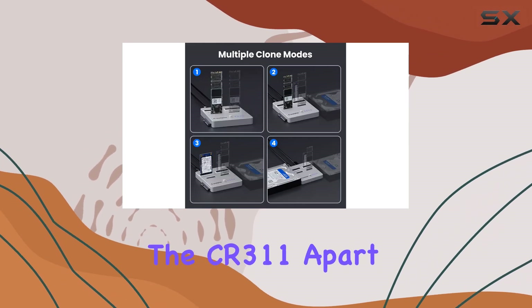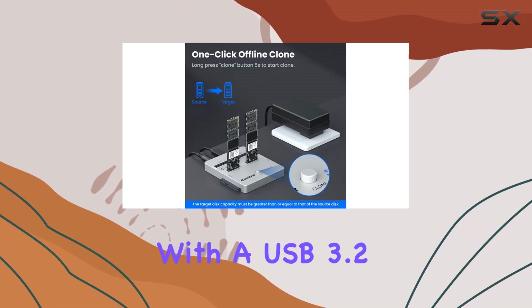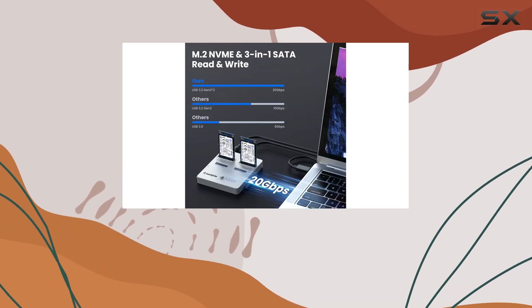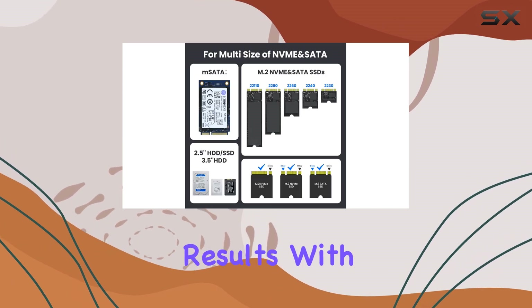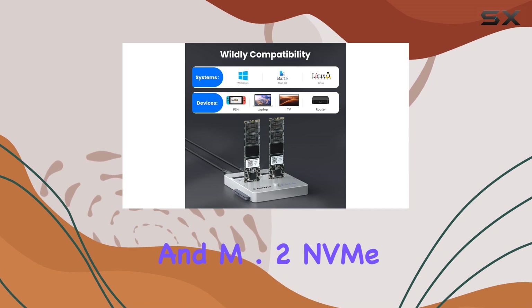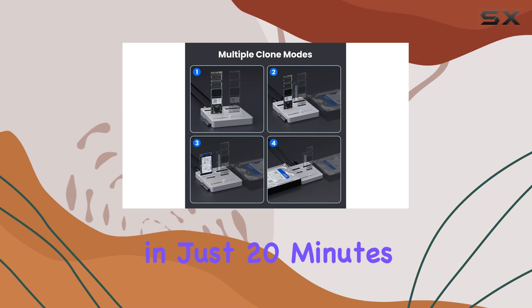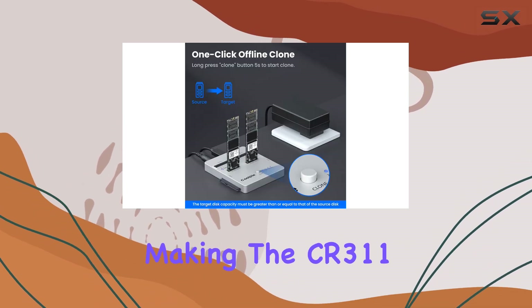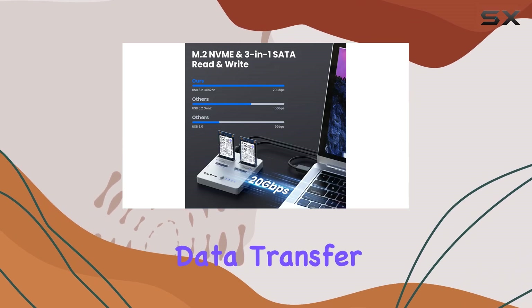What truly sets the CR311 apart is its blazing fast transfer speed. With a USB 3.2 Gen 2x2 interface, it offers an incredible bandwidth of up to 20 gigabits per second. Actual tests have shown impressive results, with MSATA to MSATA cloning taking only 10 minutes and M.2 NVMe to M.2 NVMe cloning completed in just 20 minutes. These speeds are truly unmatched in the market, making the CR311 an exceptional choice for those seeking rapid data transfer and cloning.